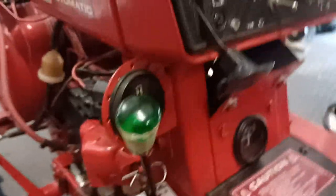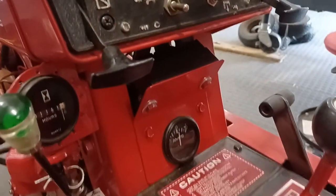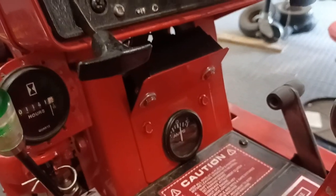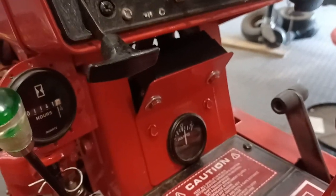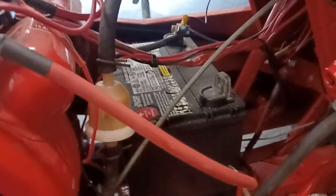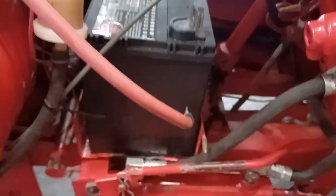I had to redo the rectifier. Somebody put a new one on here, but they didn't go far enough — the plug was burnt, so I ended up cutting the plug off and rewiring it to get it to charge the battery. I thought maybe the stator was bad, but the stator was putting out 30 volts, so I got it all hooked up anyway, and it's charging the battery now.